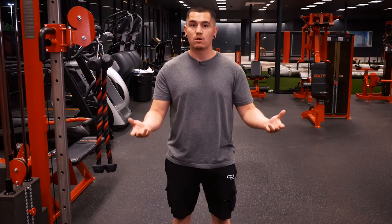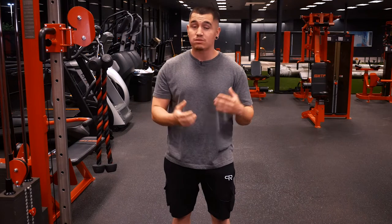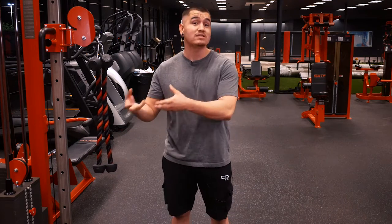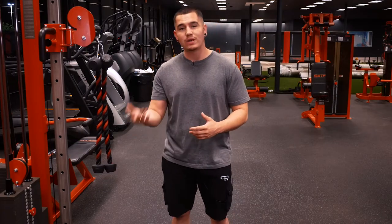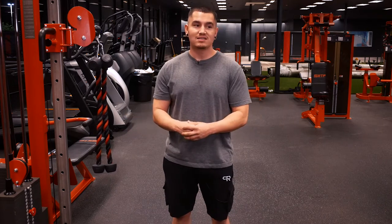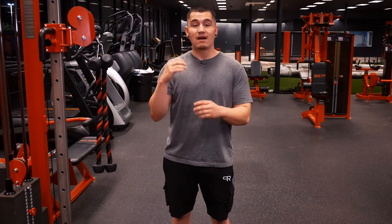You have to understand what you're actually doing when you add an isometric. All you're doing is stopping that eccentric or concentric contraction throughout the range of motion and pausing with whatever load you're using. We know there has to be a specific amount of intensity or mechanical tension applied to the muscle for it to break down and have a reason to grow. When I see excessive use of isometrics as pauses throughout repetitions, you need to think: you're just elongating the duration that the muscle is under tension. If a set that lasted 20-30 seconds has a bunch of isometrics added and ends up being a minute and 10 seconds...